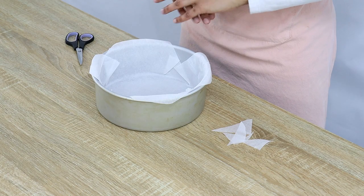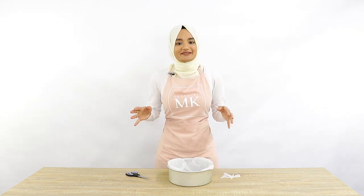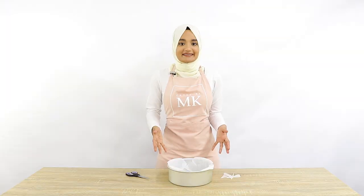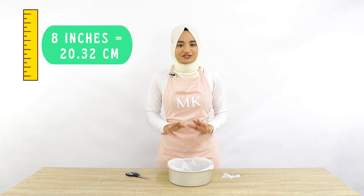Our cake tin is all ready to go. Now just before we get on to our cake batter, I have another question for you guys. This cake tin is eight inches, and if you convert that to centimeters that's just over 20 centimeters. So my next question is: how many millimeters is 20 centimeters?